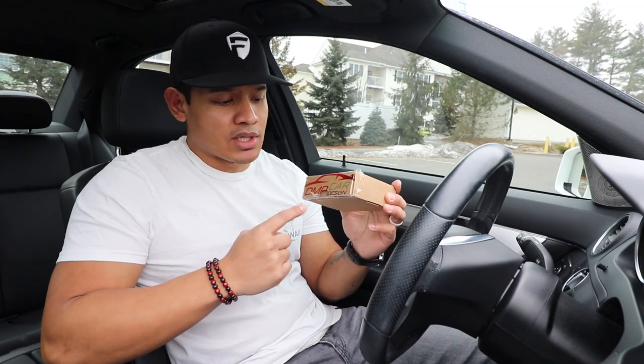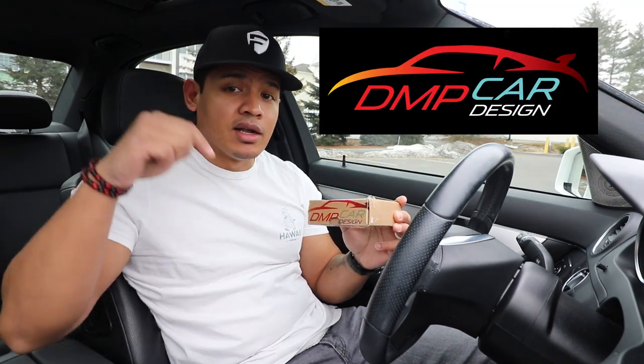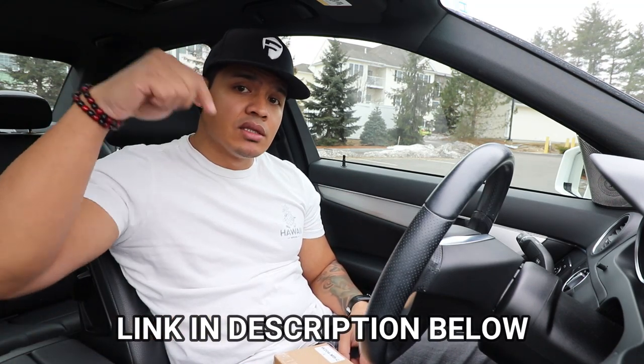But the W204 guys felt kind of left out and were like, Flex, where is the version for the 204? So I spoke with DMP Car Design a few days later and they have a door light for the 204. I want to thank DMP Car Design for sponsoring this video and providing me with the product. If you want more information, use the link in the description below.